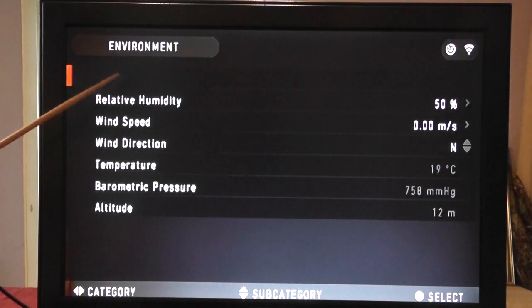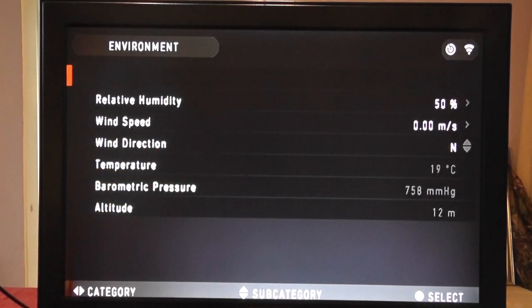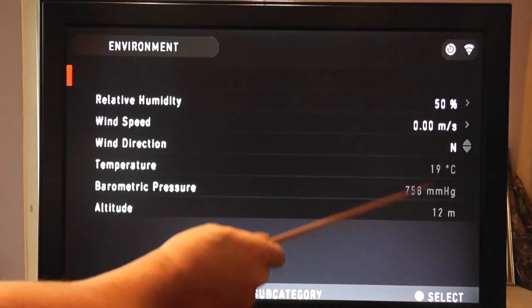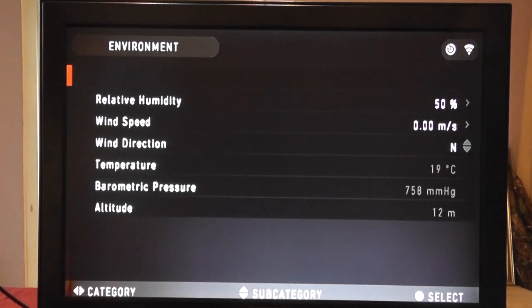Environment settings is where you input the characteristics for the day you're shooting. Relative humidity, wind speed, and wind direction are manual inputs — for example, five metres per second from the west on a breezy day. Temperature, barometer, and altitude are grayed out because they're internally calculated for the ballistics calculator. It's reading 19 degrees, which seems about right. My altitude reads 12 metres — the house is actually about 40 metres above sea level but GPS is off so it can't determine that.